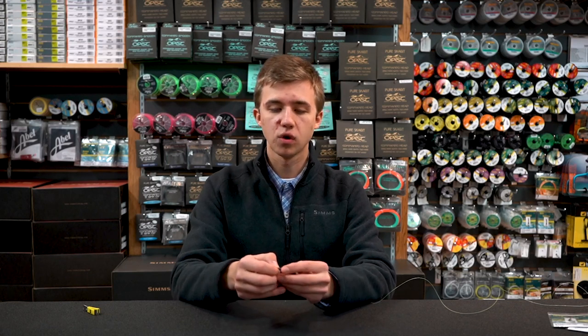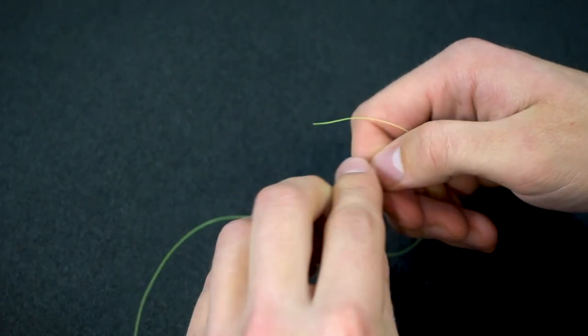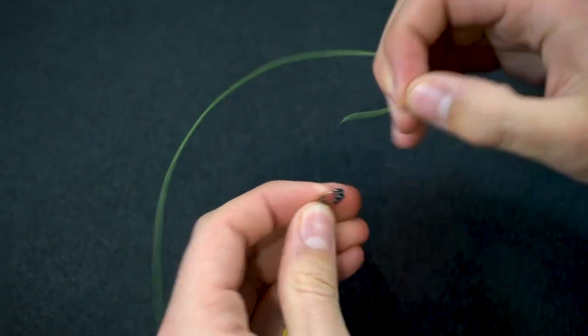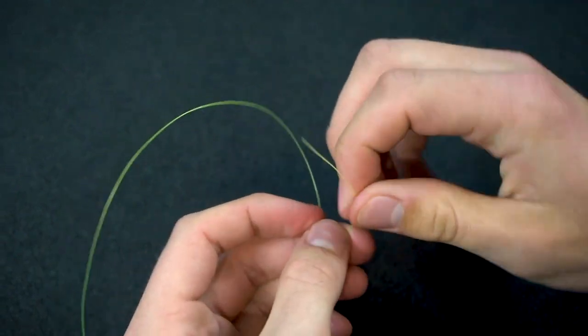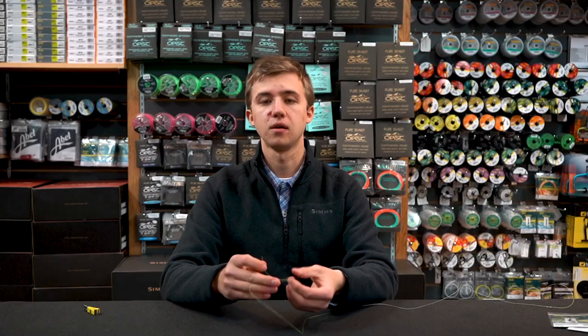What you want to do is separate one tippet ring off the side of the bundle so it's separate from the rest, and then take the end of your leader — with it still on this little snap — and simply thread it through, then tie whatever knot you would usually tie to a fly to the tippet ring.